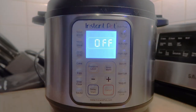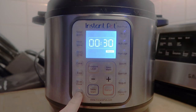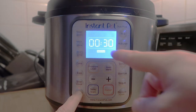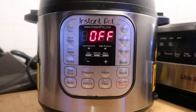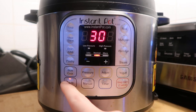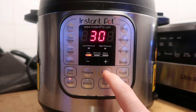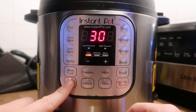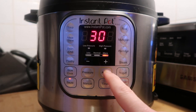If an Instant Pot recipe tells you to hit the Sauté button, you simply hit that button and adjust the temperature. On the Duo Plus series, it's currently on the More or High setting. You hit the Sauté button again to adjust it to Less, which is low; Normal, which is medium; and More, which is high. On the Instant Pot Duo series, you hit the Sauté button depending on your model, and to adjust the temperature you hit the dedicated Adjust button on older models — or hit Sauté again on newer ones — cycling through Less (low), Normal (medium), and More (high).